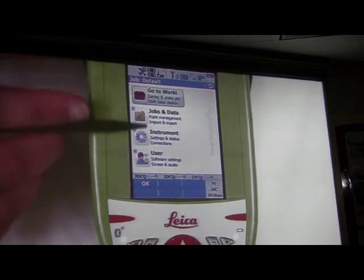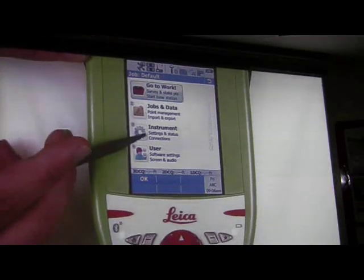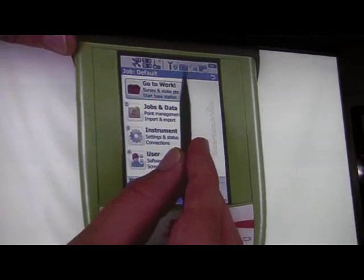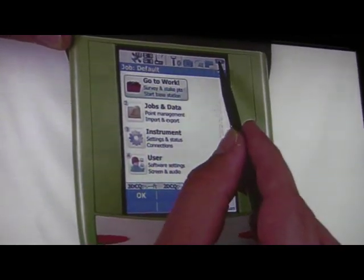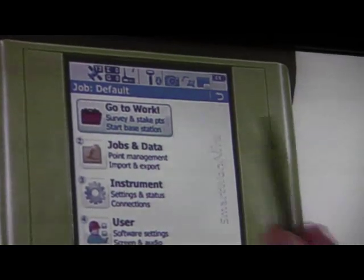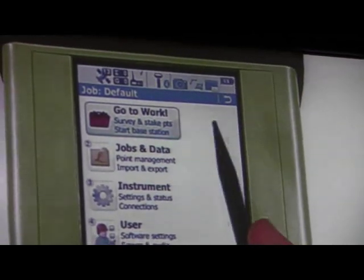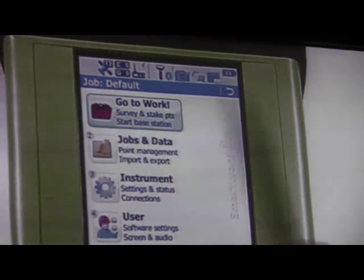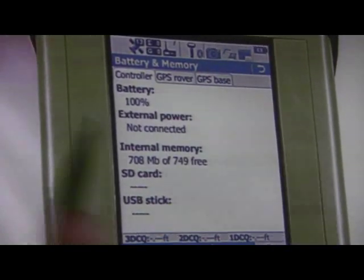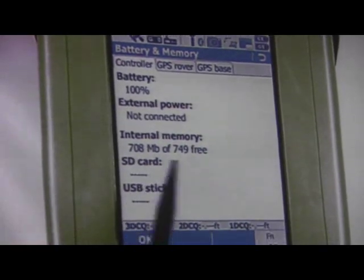This is the new main menu of the screen. Just like any other instruments, all the important information is on the top of the screen. Going from right to left, there is the battery symbol. Once fully connected to the GPS, you'll see two batteries — a CS for the controller battery and a GS for the GPS. If you tap on that, you can see more information: the battery is at 100%, no external power is being used.